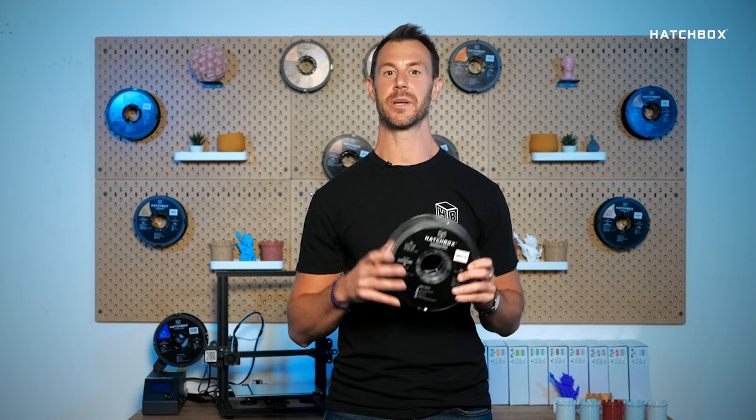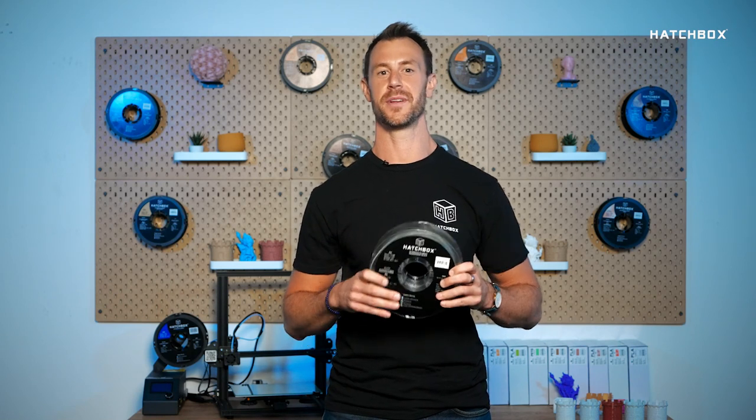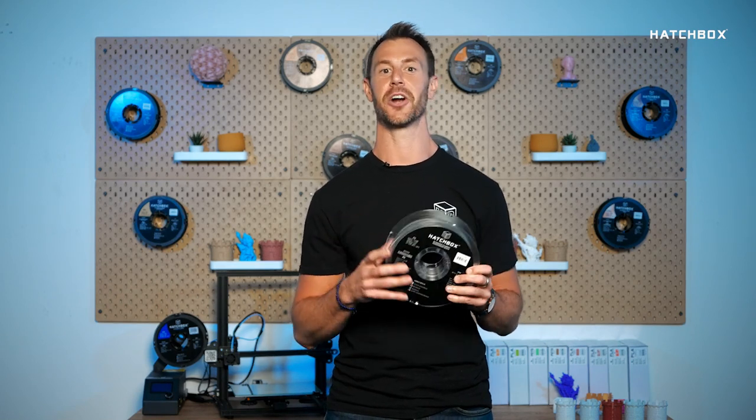Welcome to Hatchbox Highlights, where we give you some quick insight on Hatchbox filaments. Today we'll be highlighting our PC filament.